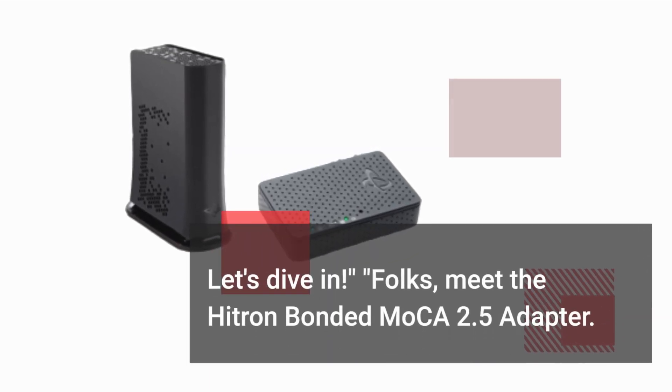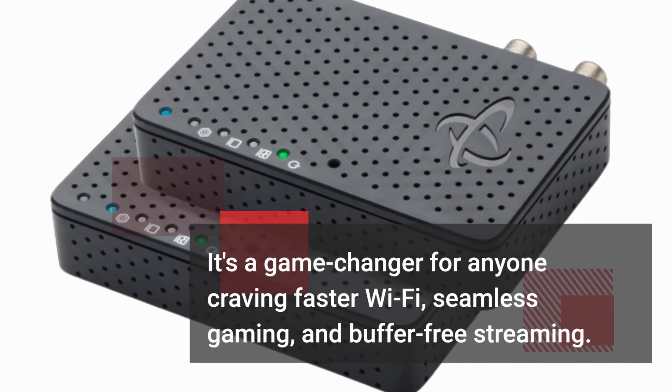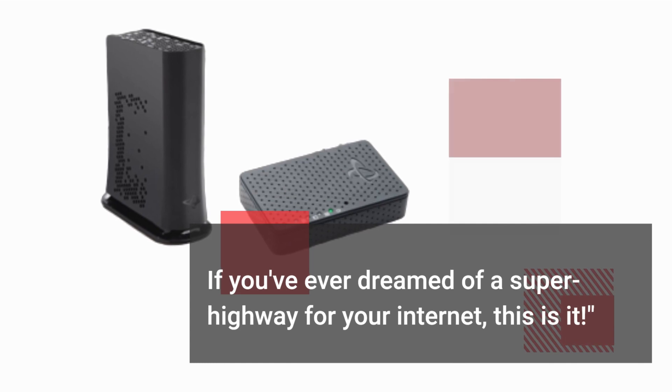Folks, meet the Hytron Bonded Mocha 2.5 Adapter. It's a game-changer for anyone craving faster Wi-Fi, seamless gaming, and buffer-free streaming. If you've ever dreamed of a superhighway for your internet, this is it.